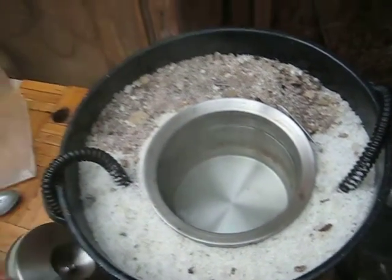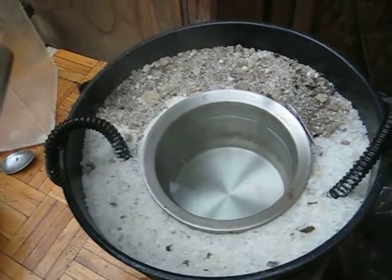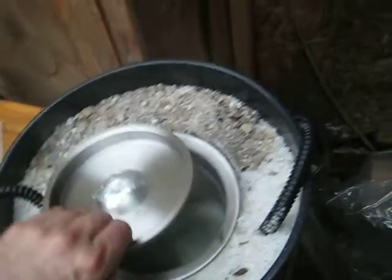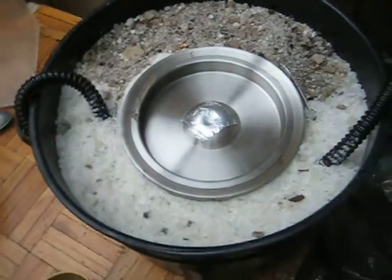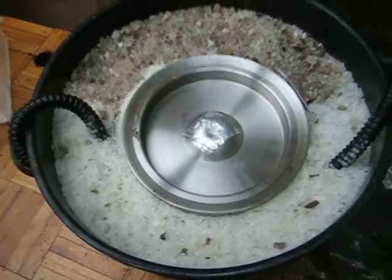So this is an experiment for solar energy storage. This is hot water, boiling water surrounded by salt, and I'm going to cover the lid and see if the heat is transferred to the salt tomorrow.